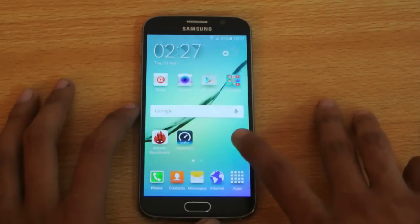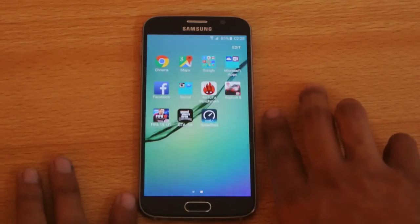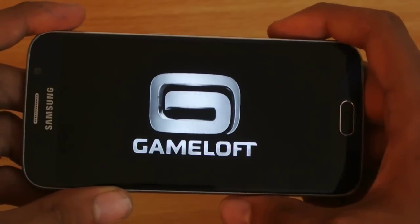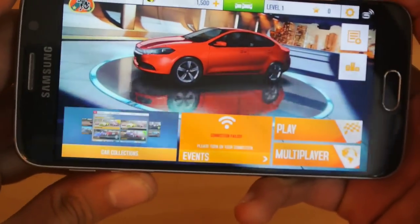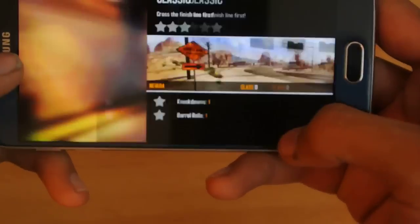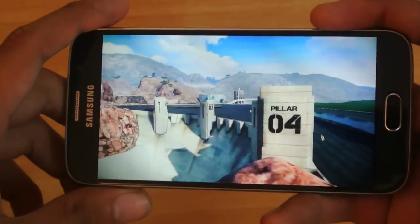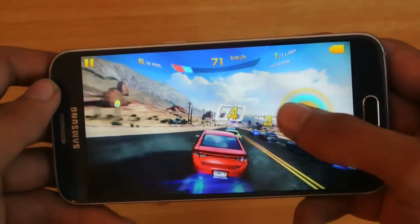I've just installed some random games that I think will be enough to test out its graphical capabilities. First of all, I'm going to start off with the S4 game. Things are very different this time because the Galaxy S6 has a Quad HD display — almost double the pixels of a 1080p display — so there are a lot of pixels that this device has to deal with, but let's see.